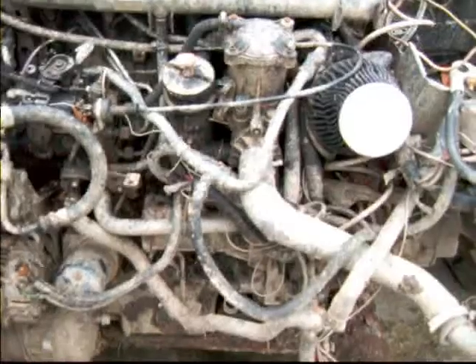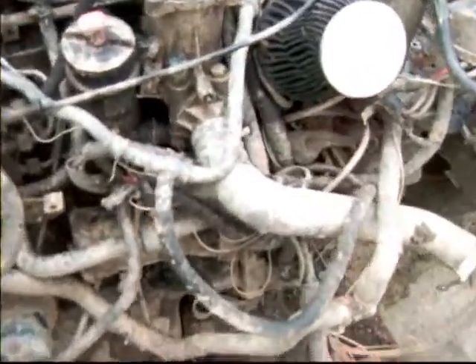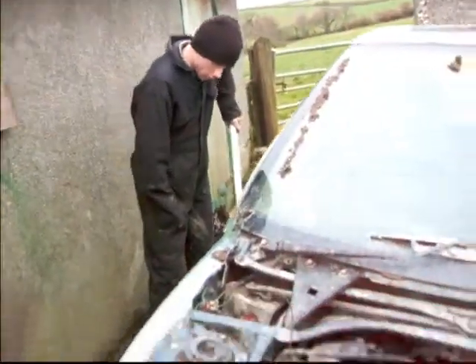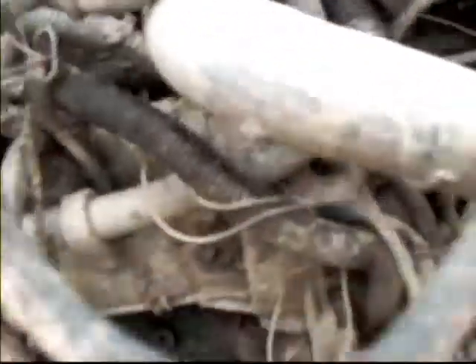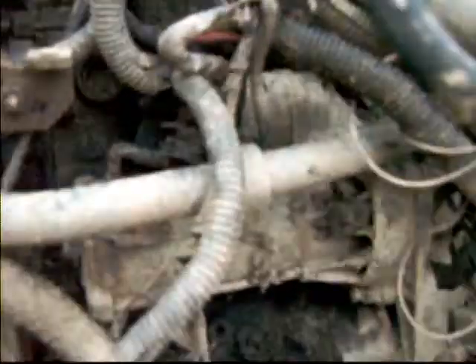It's a bit muddy here, but that's the starter in position. There are the wires I'm talking about — you've got the one from the ignition there, and that's your main battery feed there. I think it's a 13mm and an 8mm nut.